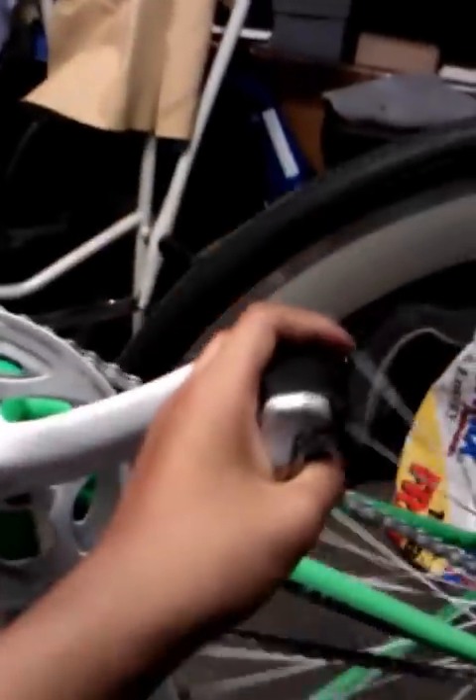I usually skid with my right foot back — that's my strong foot, I usually have it back. So I would usually have more wear right here on the tire.